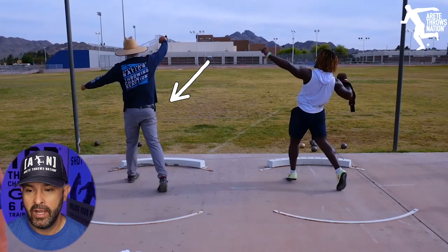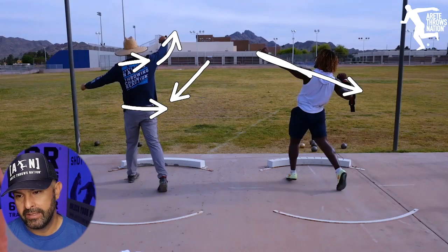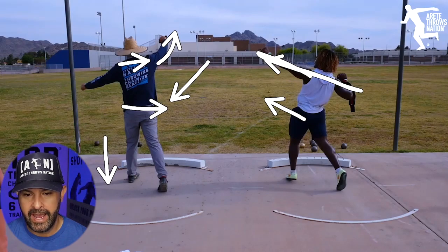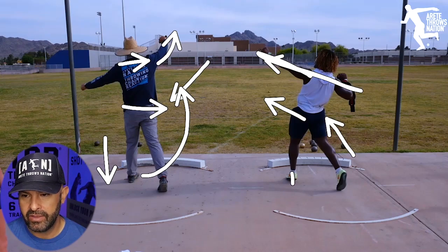You're gonna notice when I'm showing him here — my shoulders are generally level. I'm taking everything out; his orbit is in this position and his weight is shifting, my weight's down so I can move around the block and drive and put pressure against the implement. You're gonna notice that his toes are up and everything's shifting.